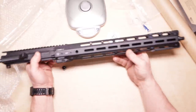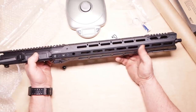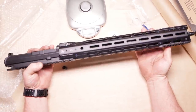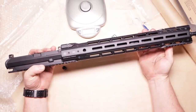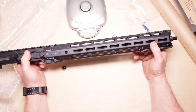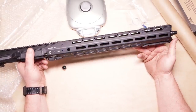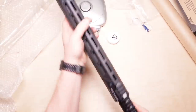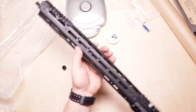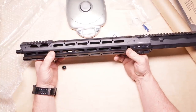All right, well that's it. If you like the video please give it a thumbs up. Remember you can pick stuff up at the guys over at Optics Planet with the discount code KB32. I am absolutely impressed — I like the way that handguard feels. It's beefy, it's round, it's huge, it's long.